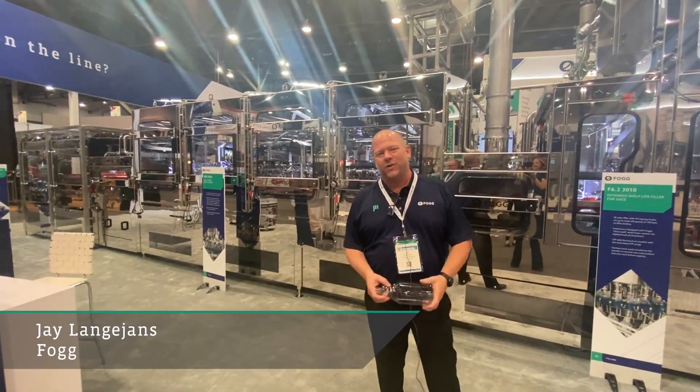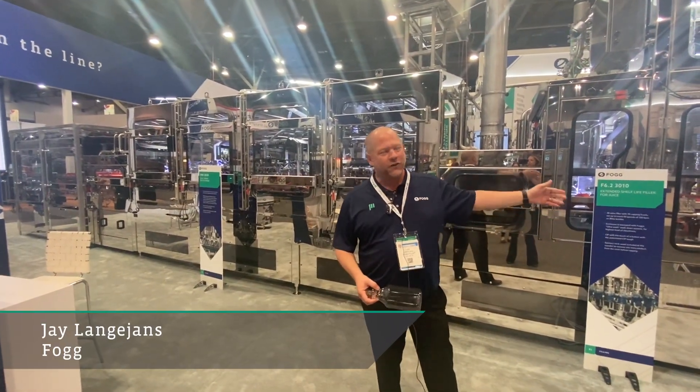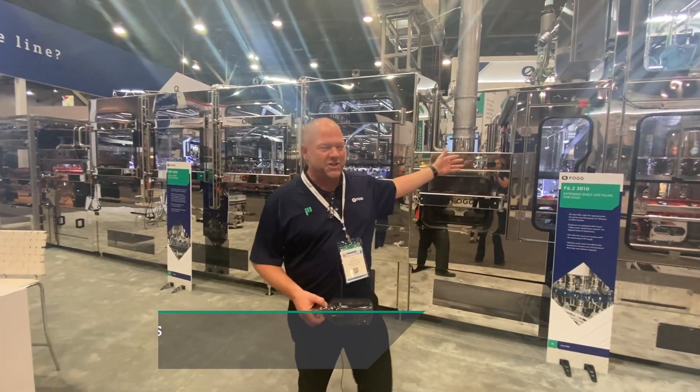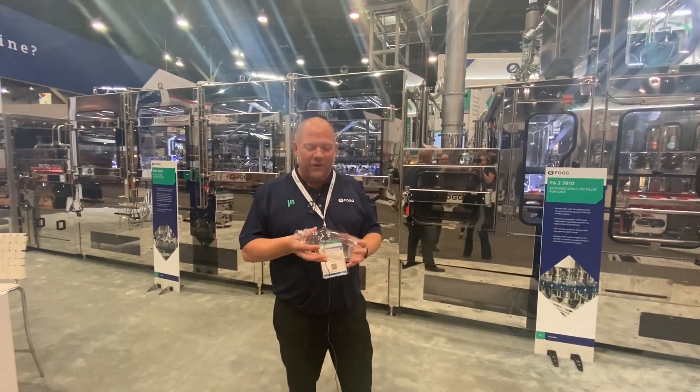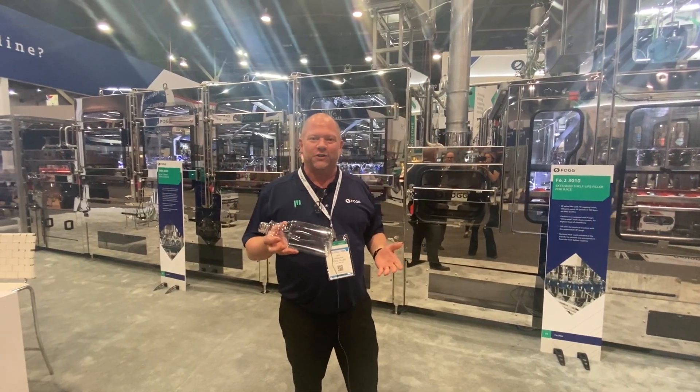Hey, welcome to PAC Expo 2023. I'm Jay Langeons here with Fog Filler. We've got this beautiful shiny machine, and I'd love to take a moment and walk you through how we sanitize a bottle and fill it with your most favorite orange juice. Come with me.